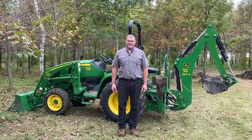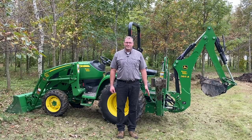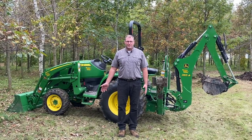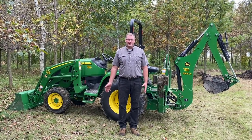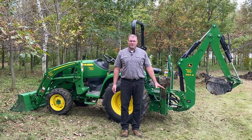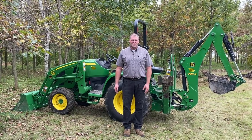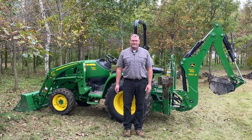Hello everyone, welcome to Danimal's House. Today's project is we are going to demonstrate what it's like to take stumps out of the ground — tree stumps — with a John Deere 30-39 tractor with a 385 backhoe and an 18-inch heavy-duty bucket. We've got some little trees, medium-sized trees, and some big ones. We'll give you a great demonstration of how that backhoe works to take stumps out of the ground.